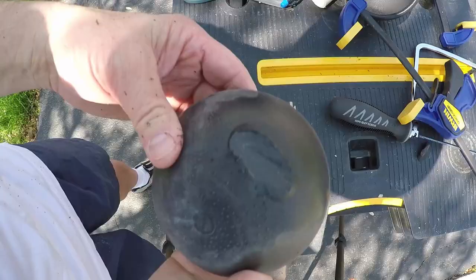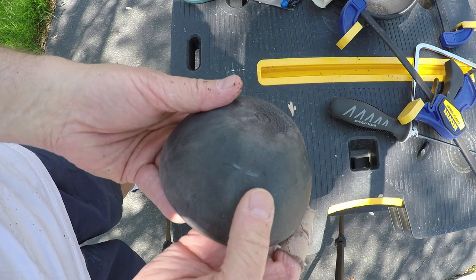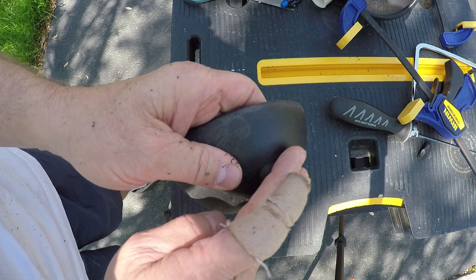I do all this messy work outside because it just makes it easier to clean up and I don't like breathing all that stuff in. You can see there's a bit of an edge and I'm going to sand that down with the belt sander, or you can use a file. You want to get all this texture out of there and make it more rustic.